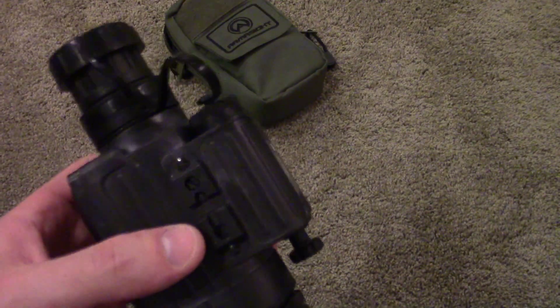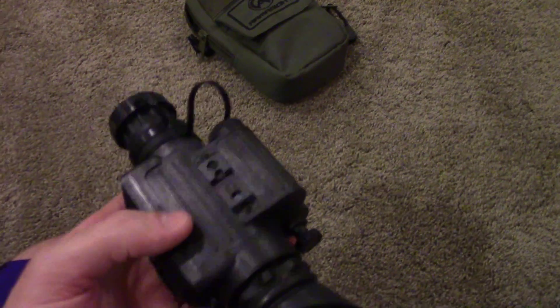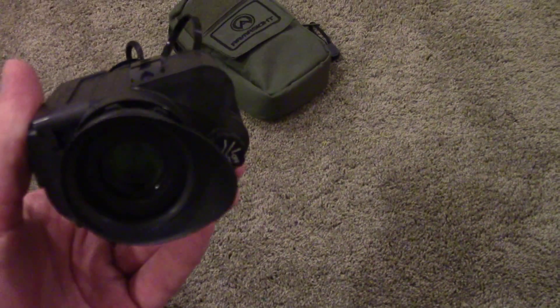That being said, this does a great job on its own. Outside in the backyard it was very, very dark — there was a little residual light from the neighbors and a little from the moon, but even without the illuminator I could easily see out to the other properties, probably a solid 100 yards plus. So it does a great job on its own — you might not even need an illuminator depending on the night.